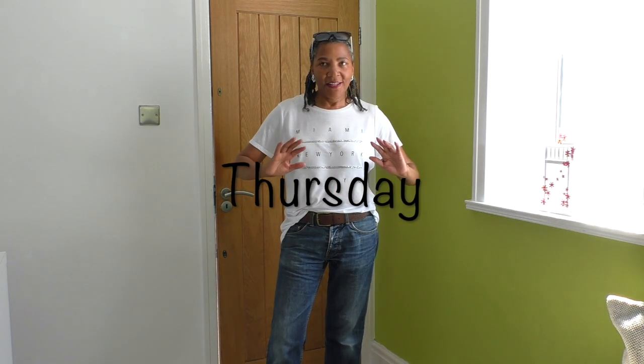Today's outfit is just jeans and a t-shirt. It's going to be a really hot day in the UK. I haven't made anything I'm wearing today, and I think that's okay.